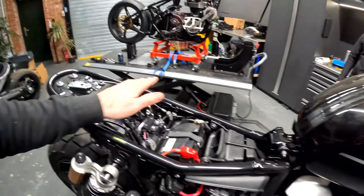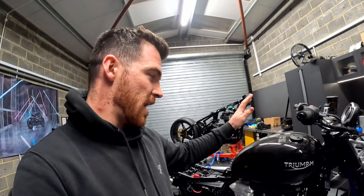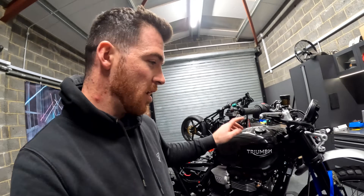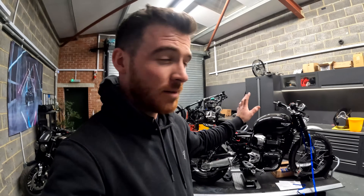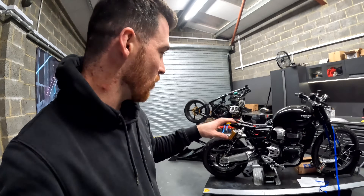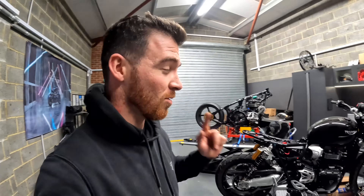I'll show you the mudguard in a bit because that's actually really cool what we're going to do with that. And then we're going to create the carbon seat base. We're also going to get the tank off after the seat is made and strip off all of the paint — we're going to go with a raw finish. I think it's going to look really cool. I'm glad we've kept all of the steel components on this; we usually make them all black, but it's going to make this bike look very classic, which is what the customer is aiming for — very lightweight, classic, usable Scrambler 1200 XC.